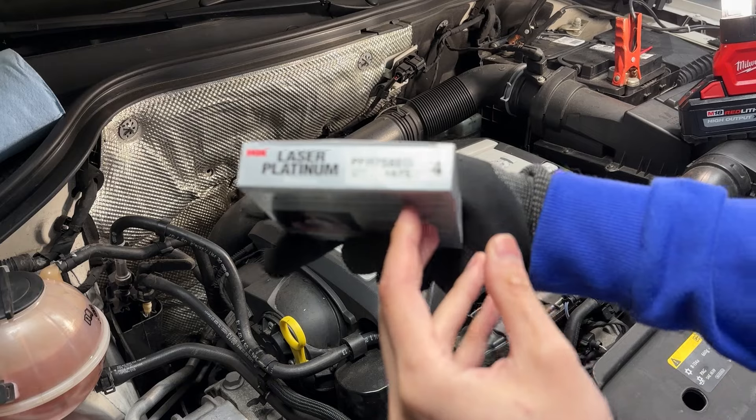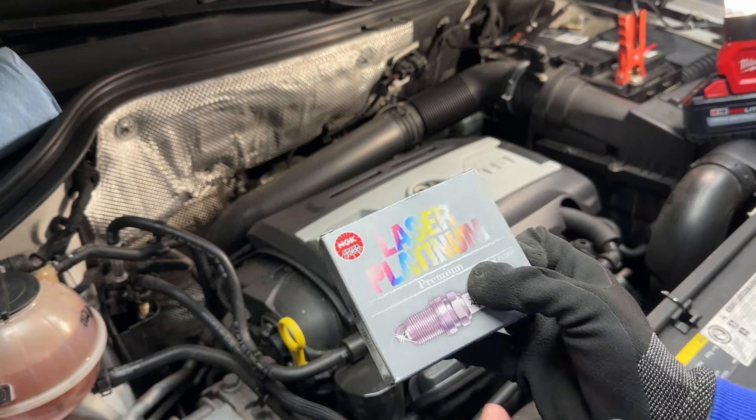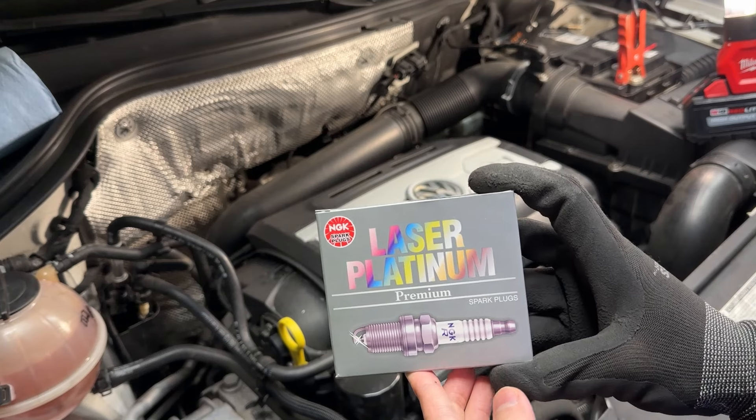This is the part number we're going to be using — we're going to need four of them. These are going to be platinum NGK plugs.